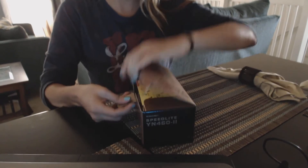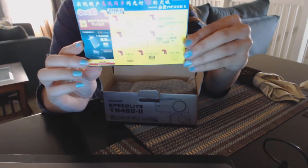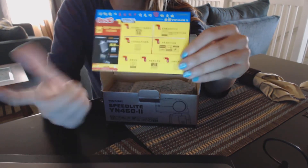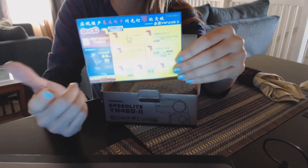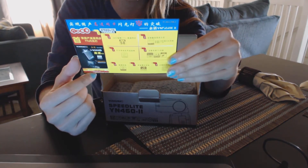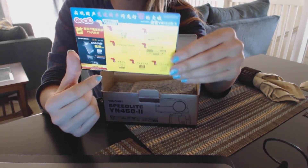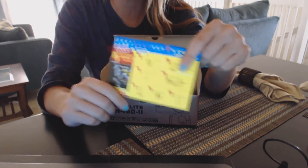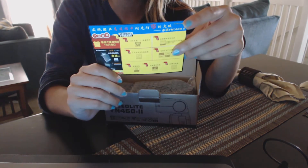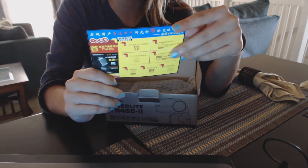So let's get to it — I'm gonna open it up. The first thing you get is a little advertisement for their new YN 568 EX. That unit is very comparable to the Canon and Nikon equivalents. It does have TTL flash with a large guide number, supports auto and manual zooming, super-fast charge speed, multiple trigger modes, and comprehensive support for strobist functions.